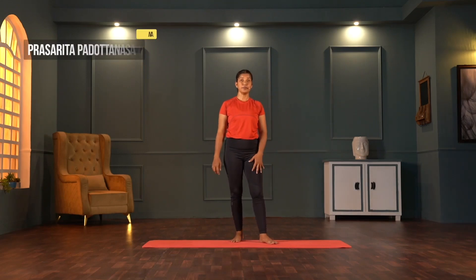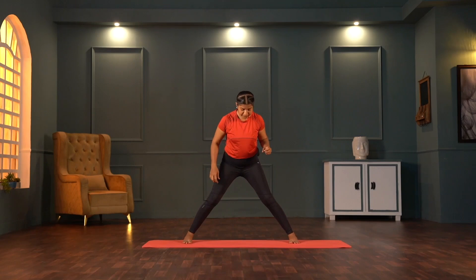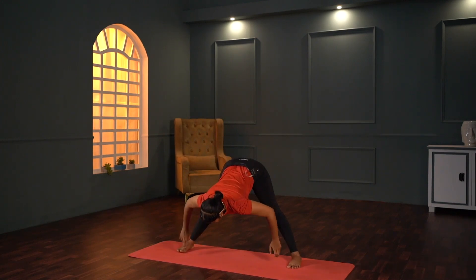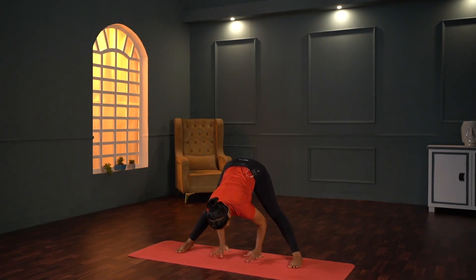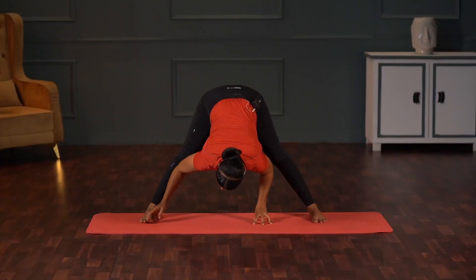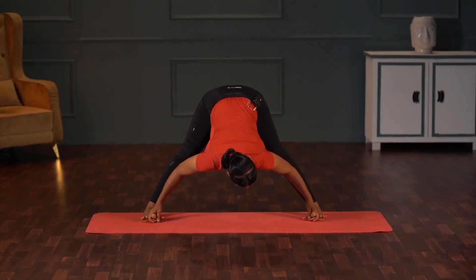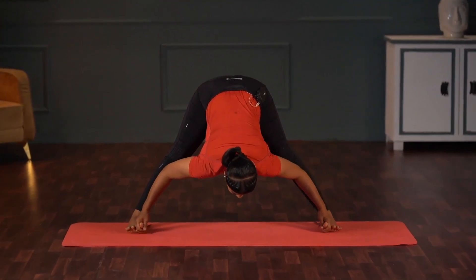Moving on to Prasarita Paduttanasana. As I said, today it's all about energy conservation, so asanas are chosen to open up your hips, shoulders, neck, and back — all of which open up the blocks of the body. Open your legs, medium width apart, Prasarita, toes pointing to the front, hands on the hip. Inhale, arch back; after that you bend — exhale. Those who are comfortable can grip your big toes, otherwise palms on the floor; if you are not able to bring the palms to the floor, fingertips down. Go down with the chest, no rounding — remember, following ahimsa, not harming yourself and being truthful to the practice.